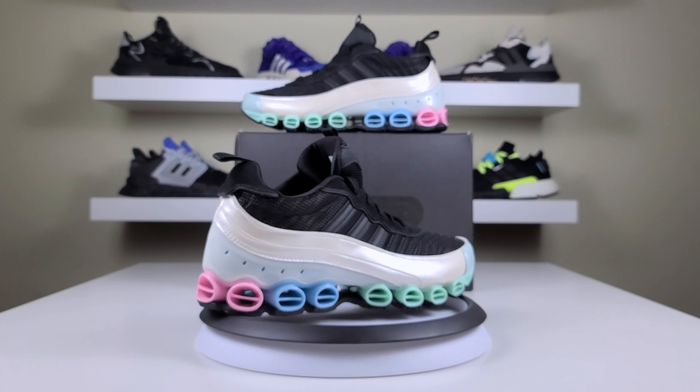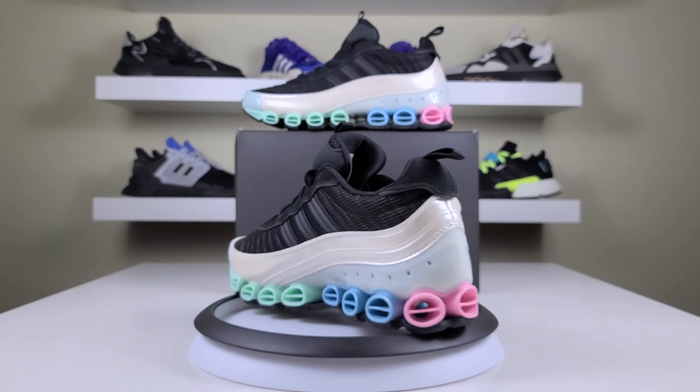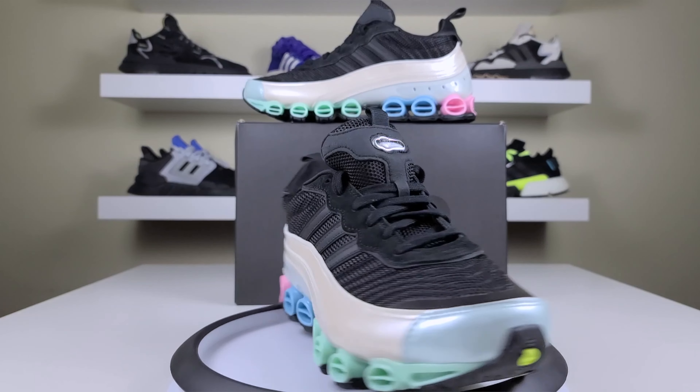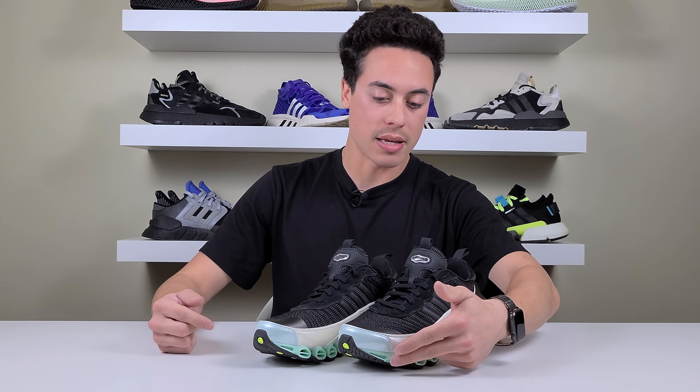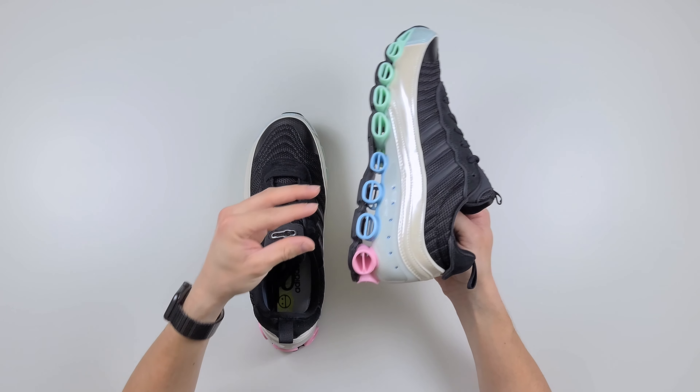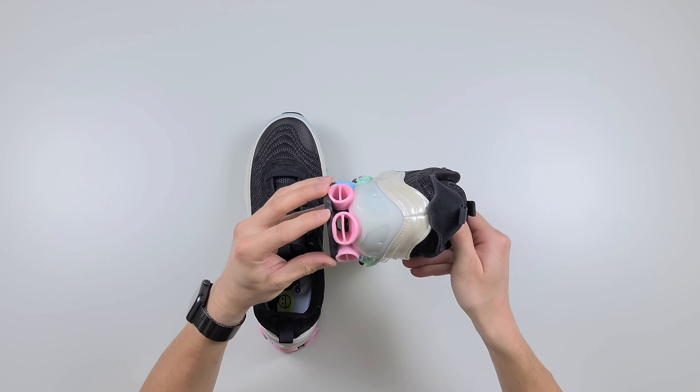This system was first introduced in 2007, then later re-released in 2011, and now we're back in 2020 with the latest Micro Bounce T1s. This colorway is the black and cream white. The one other colorway that came out this year was the yellow on yellow — just all yellow. This shoe features a really nice color palette of pastel colors, starting with an iridescent blue on the tip of the toe, and the Micro Bounce on the bottom starts with a turquoise green going to a baby blue, then finishing off with light pink on the back.